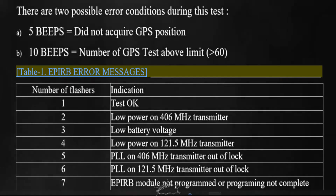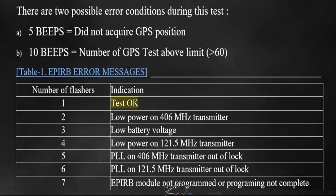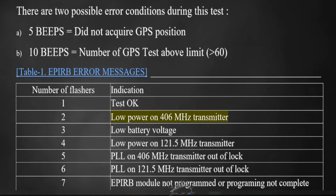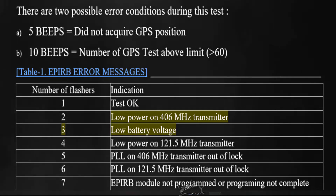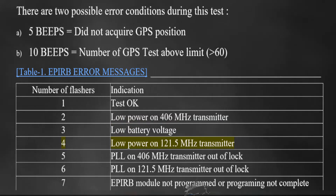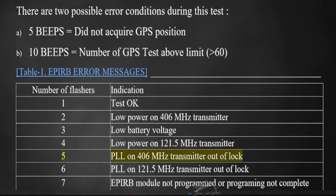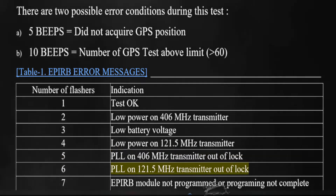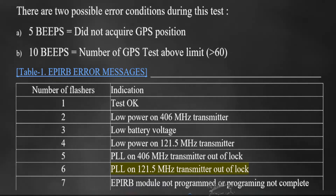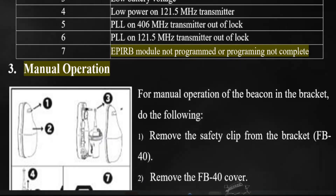Table 1: EPERB error messages. Number of flashes and indication: 1 flash — Test OK. 2 flashes — Low power on 406 MHz transmitter. 3 flashes — Low battery voltage. 4 flashes — Low power on 121.5 MHz transmitter. 5 flashes — PLL on 406 MHz transmitter out of lock. 6 flashes — PLL on 121.5 MHz transmitter out of lock. 7 flashes — EPERB module not programmed or programming not complete.